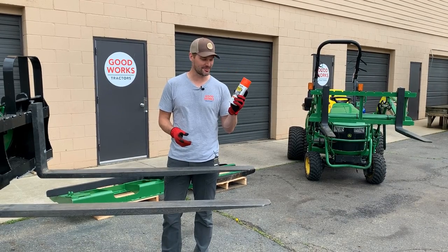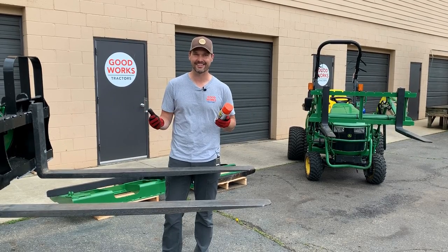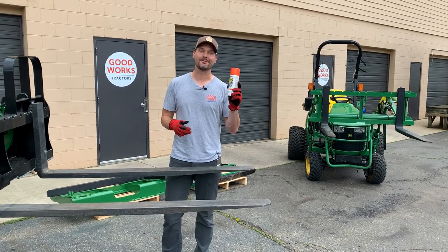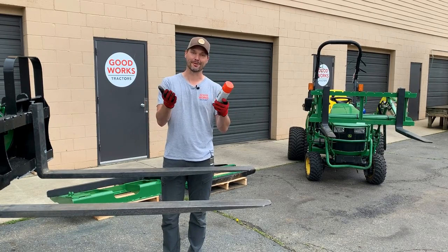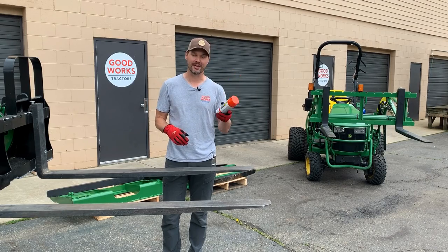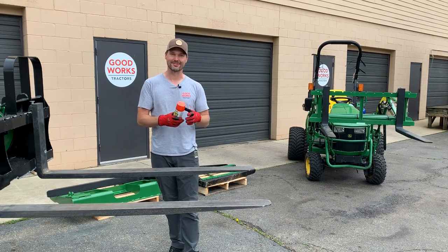I've been looking for a way to use this Kubota Orange, and I think we can get a little bit of harmony going on here — a little bit of ying and yang, a little bit of good and evil. We're going to start out with a tip that a viewer left as a comment a few videos back. I couldn't find this person to give them recognition, but I want to say thank you. That tip is painting the tips of your forks to get an easier visual clue of where they're at in their position.